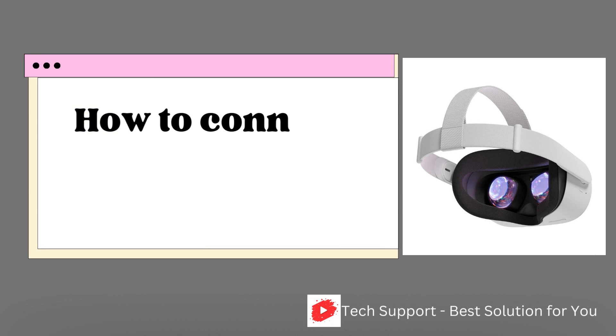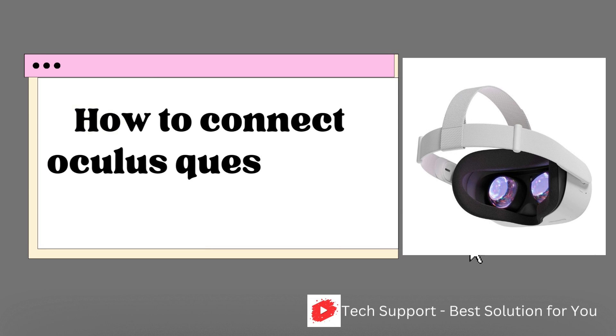This video explains how to connect your Oculus Quest 2 to your computer. Your Quest 2 is capable of playing games even without being connected to a PC; however, it can also be used as a wireless VR headset making use of a feature known as Air Link.